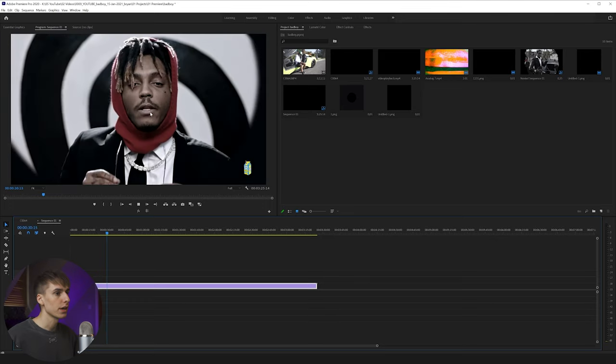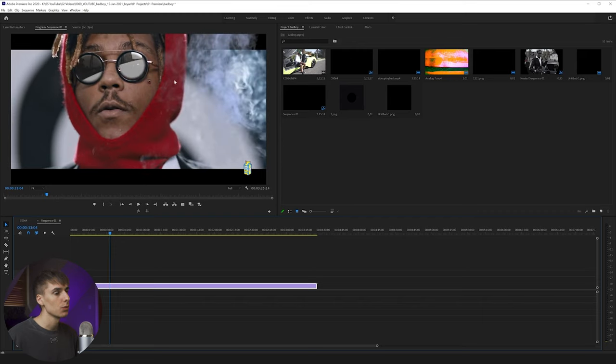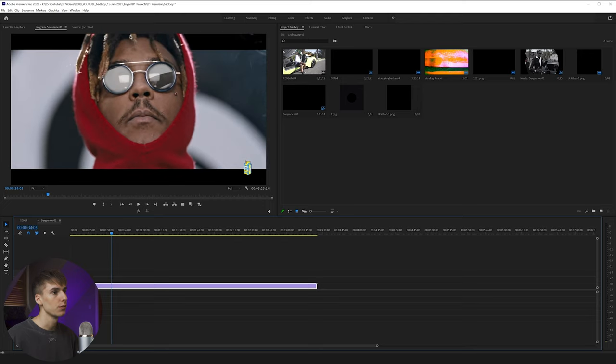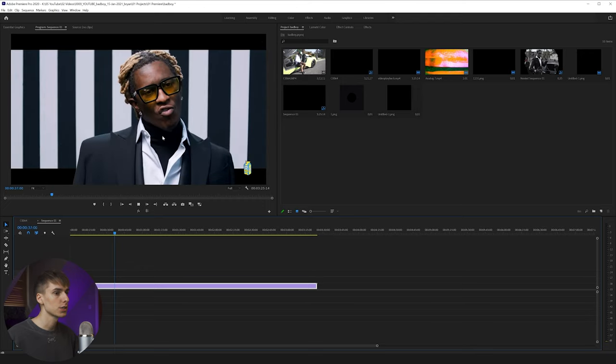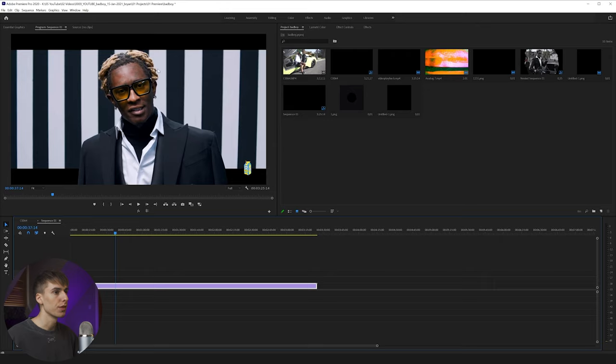Throughout the music video, they have this black and white effect that kind of fades in and out — I'm not going to be going over that because it's really simple. Also, one other thing I'll touch on but probably not go over in this video is they just had these scenes where they rotoscoped out the subject and put black bars, one behind and one above them. It's a pretty simple effect to do — you just have to have a really clean rotoscope. I have tutorials on rotoscoping on my channel, so if you're not familiar with that, you can definitely go ahead and watch those.